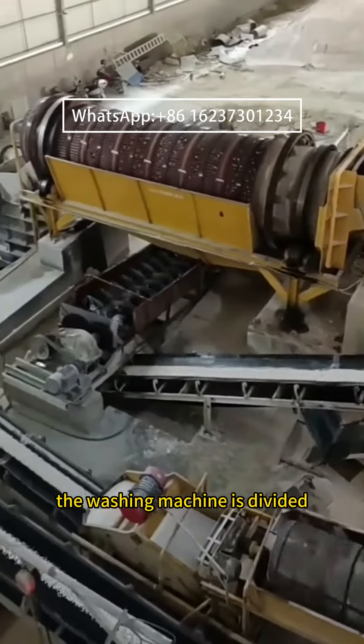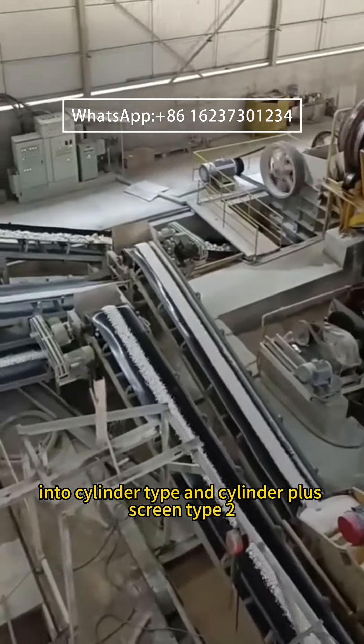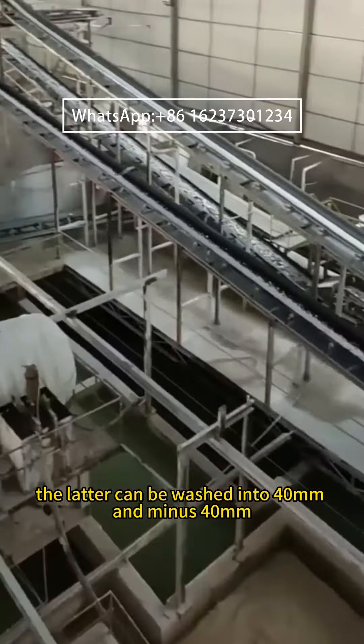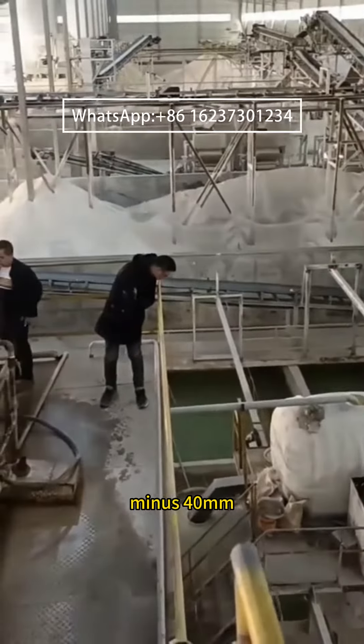The washing machine is divided into cylinder type and cylinder-plus-screen type. The latter can classify material into plus 40 mm and minus 40 mm levels of products.